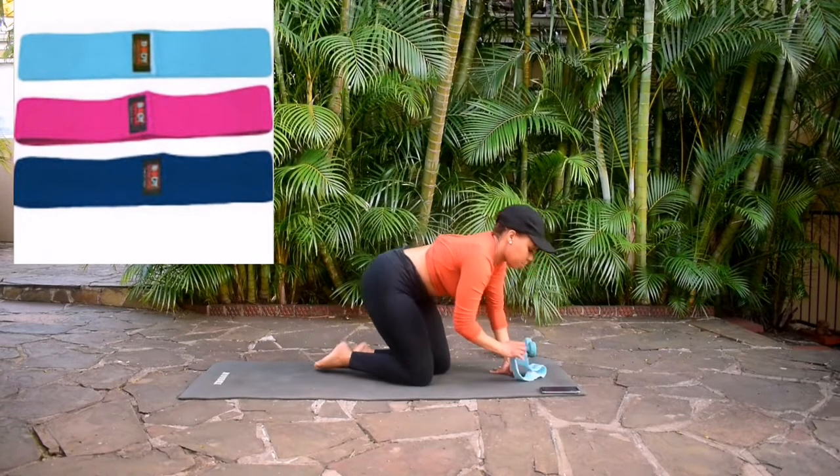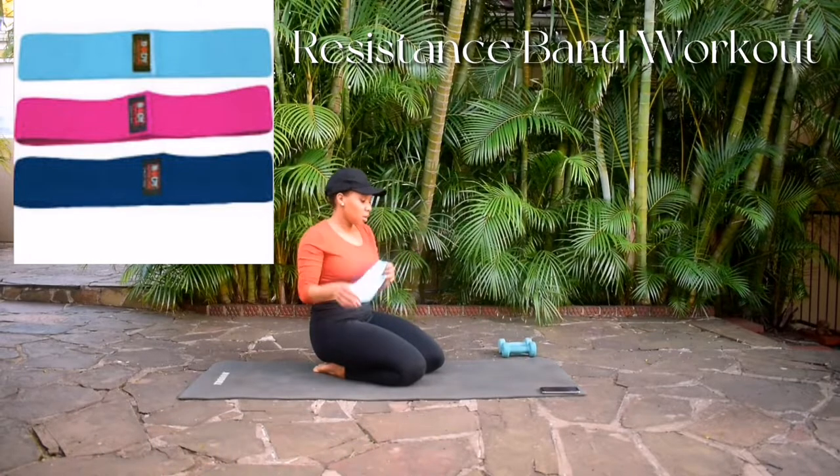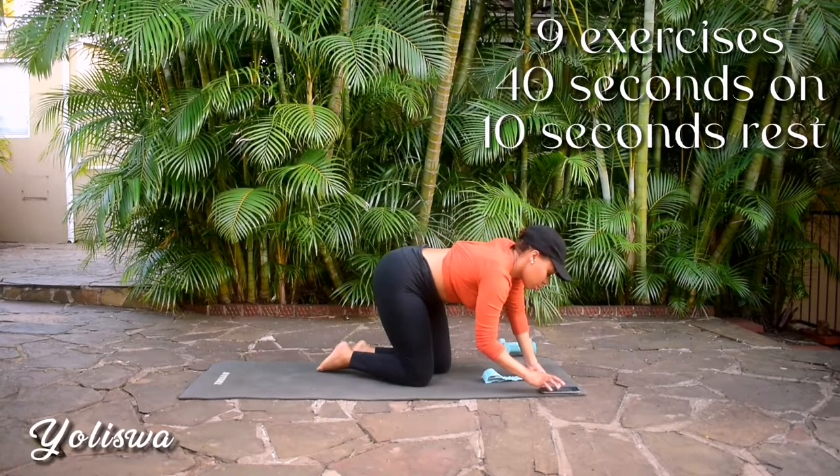Hi guys, welcome or welcome back to my channel. As promised, I'm back with a resistance band workout. I got these resistance bands from Gain. 120 Rand will get you three different strengths of resistance bands.